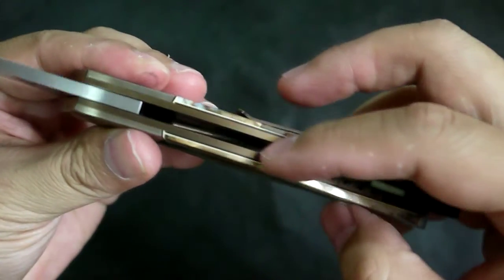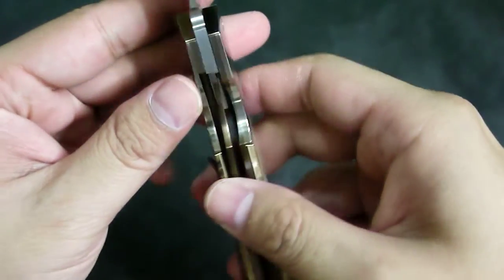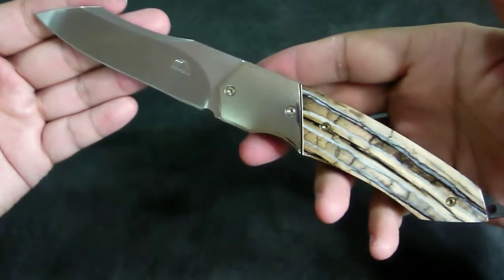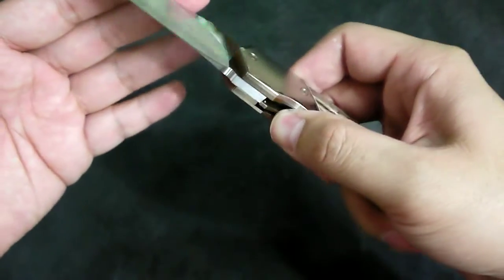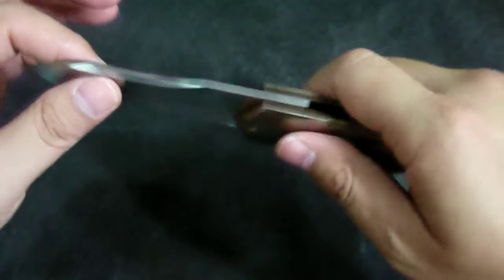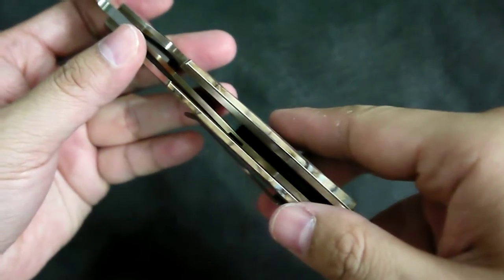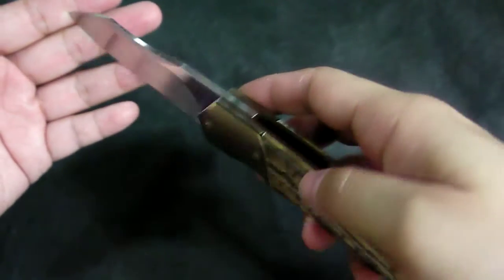It's a liner lock with a very thick liner — right now it looks about 60 percent engagement. The lock is very strong, with no vertical nor horizontal blade movement — a very solid lock up. It's very easy to deploy, smooth opening and fast.